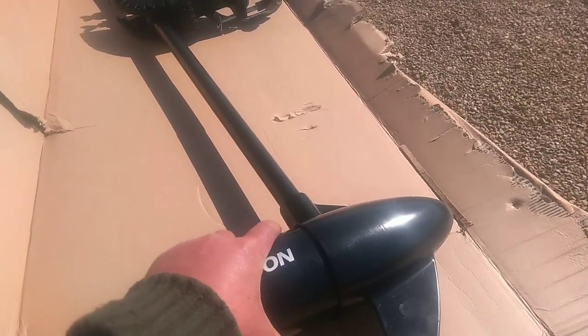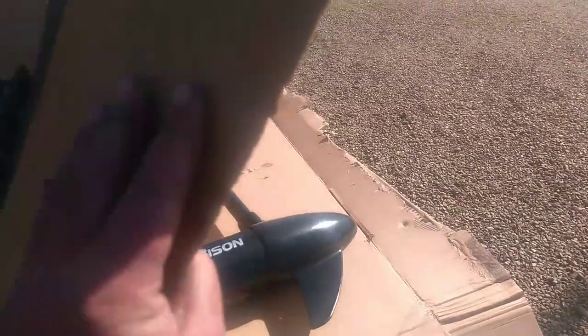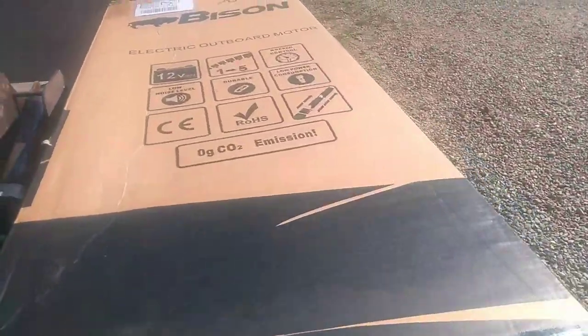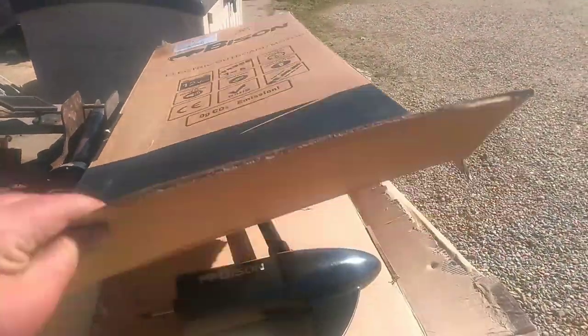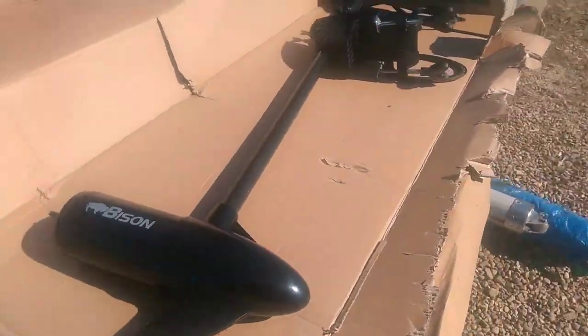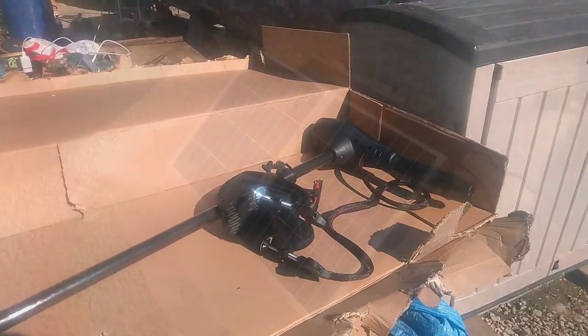First thing I noticed is it's quite heavy — there's a bit of weight to it. I always like that with a motor. This one is 12 volts but it's 68 pounds of thrust. So we're going to get the other outboard off and rig this up and see what it's like.